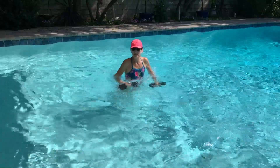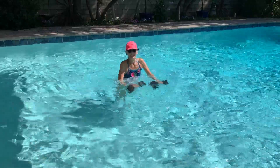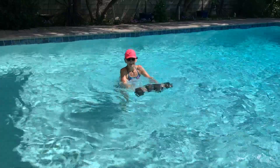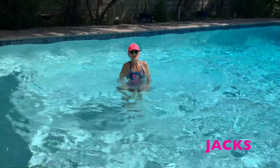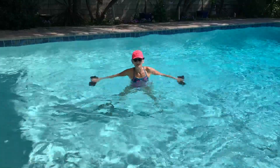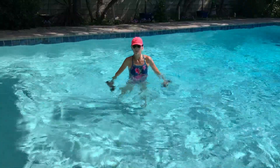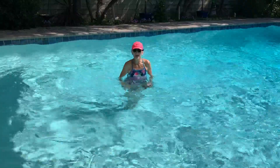That makes it easy to keep the arms in. We're going to go to jacks — arms out, legs out, arms in, legs in. Get it at your own pace.